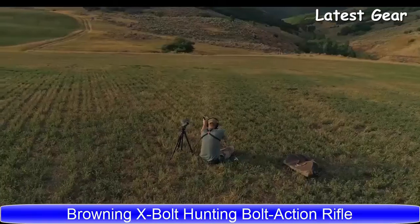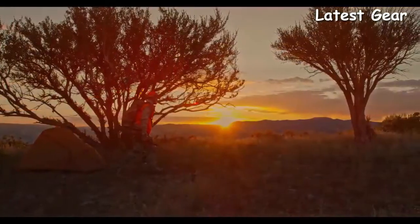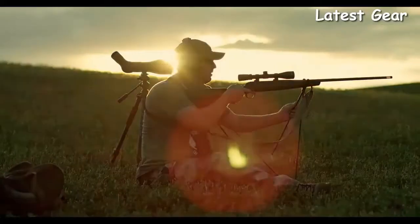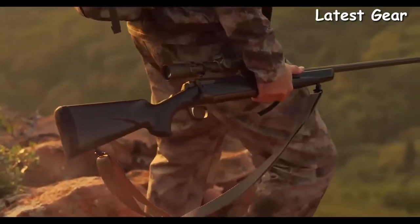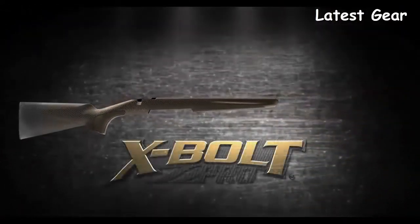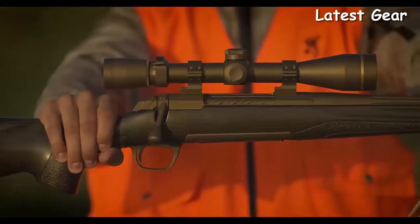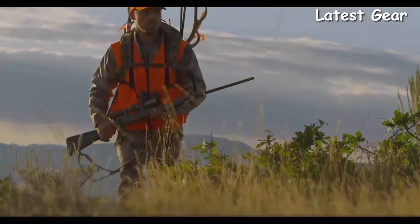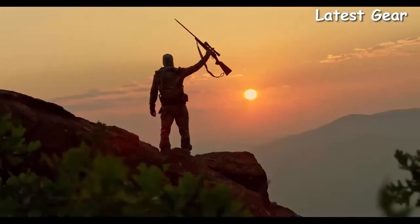The Browning X-Bolt has proven to be the most accurate factory hunting rifle available. Every hunter and long-range shooter yearns to own a custom-built bolt-action rifle — Browning has the solution: the X-Bolt Pro. Handling, performance, and accuracy to fill the role in your next hunt or once-in-a-lifetime adventure.